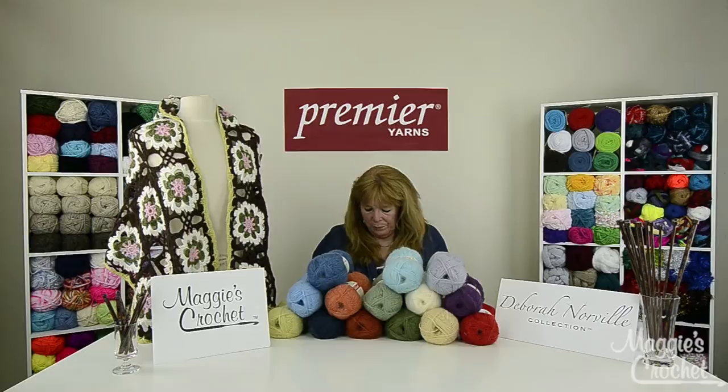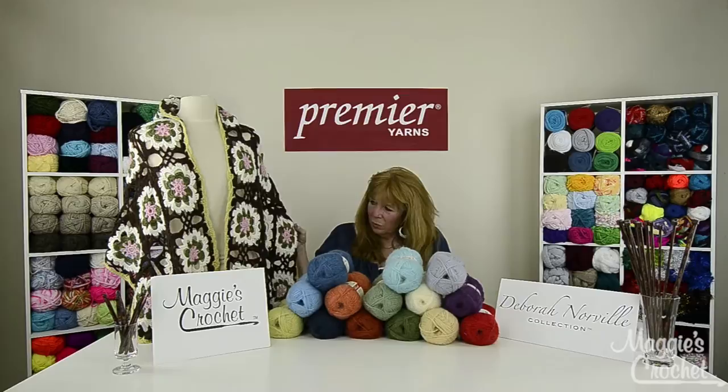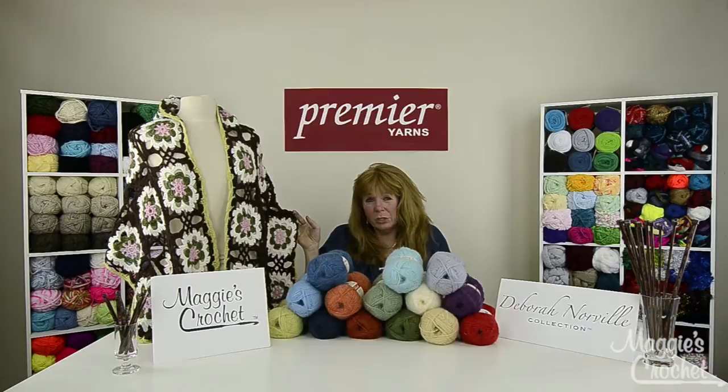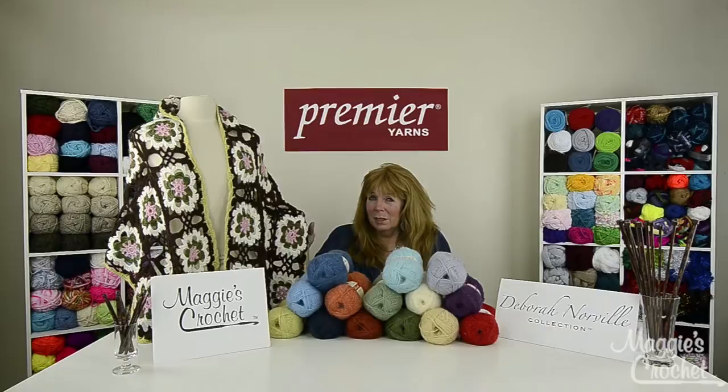The beautiful array of colors in this shawl makes it a really nice project. The colors used are beaver — two balls; petal pink — one ball; artichoke, which is the green — one ball; snow for the white; and lemon lime for the outside green. The crochet hook is a US I9, which is a 5.5 millimeter, and you'll also need a yarn needle.